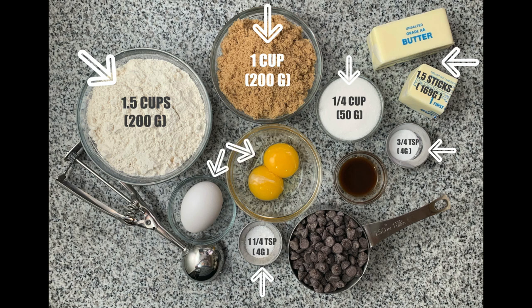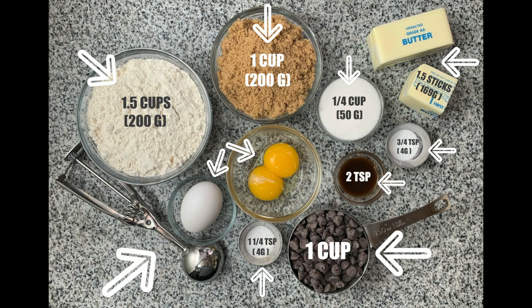You'll also need one large egg plus two large egg yolks, two teaspoons pure vanilla extract, and about one cup of your preferred chocolate chips or chocolate chunks — I'm using semi-sweet today. And something to portion your cookies: I like a one and a half ounce scoop, which equates to about three tablespoons. If you bought your scoops in a set, it's probably the middle one.